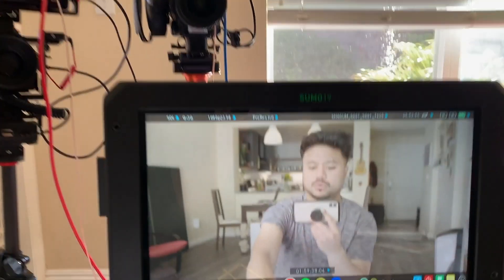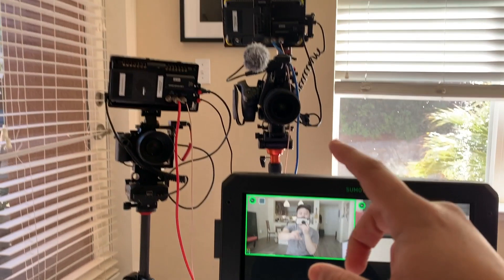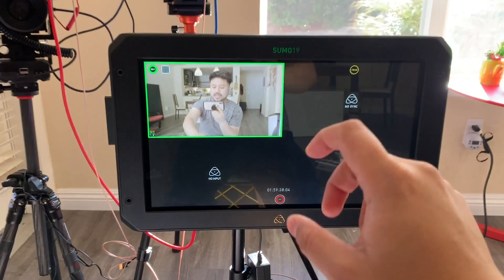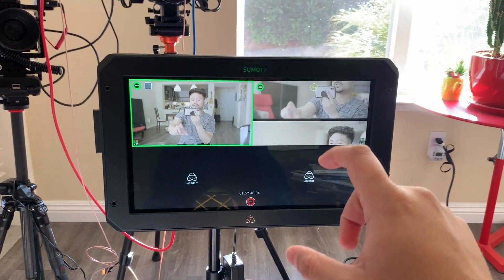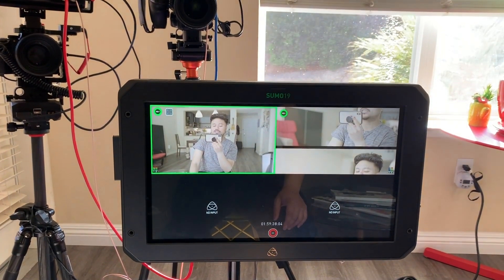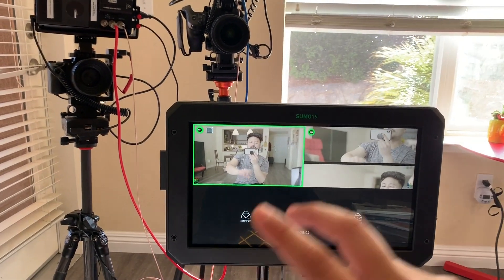When trying to use monitor mode, this problem keeps happening. Ideally with 4ISO recording I'd be able to press ISO and up to four cameras can be recorded individually. But CAM-B is the one giving me problems. From what I've read, the cameras do have to be synchronized.